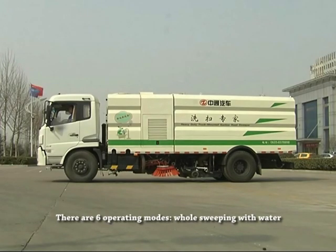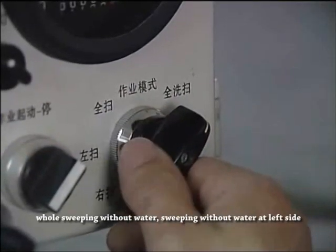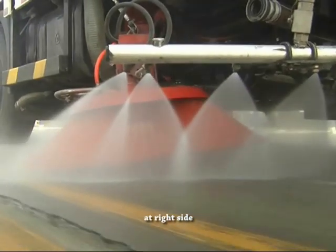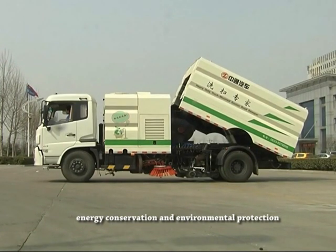There are six operating modes: whole sweeping with water, sweeping with water at left side, sweeping with water at right side, whole sweeping without water, sweeping without water at left side, and sweeping without water at right side. The truck adopts a domestic famous mature chassis with energy conservation and environmental protection.